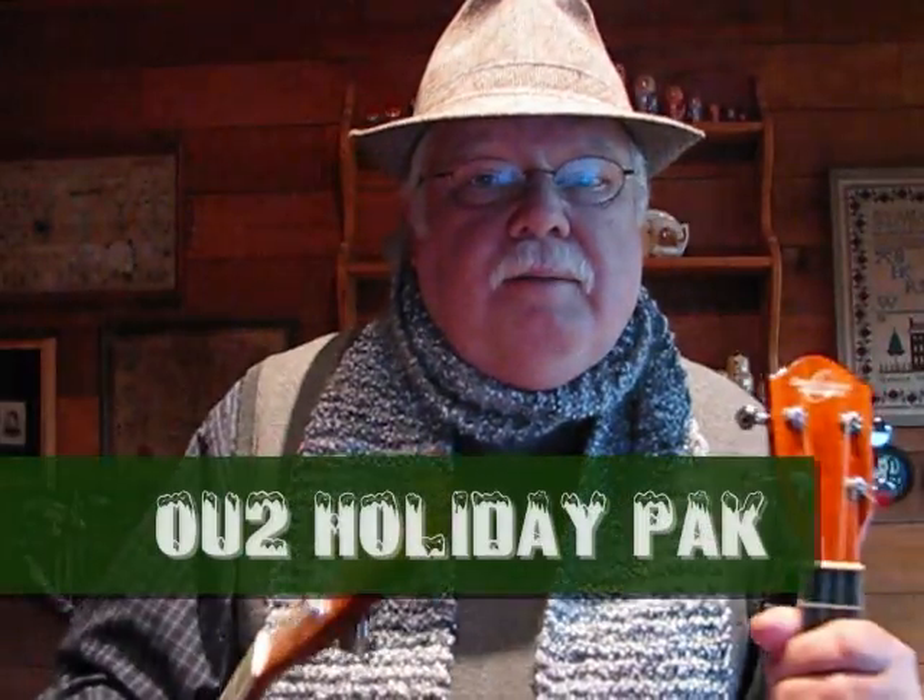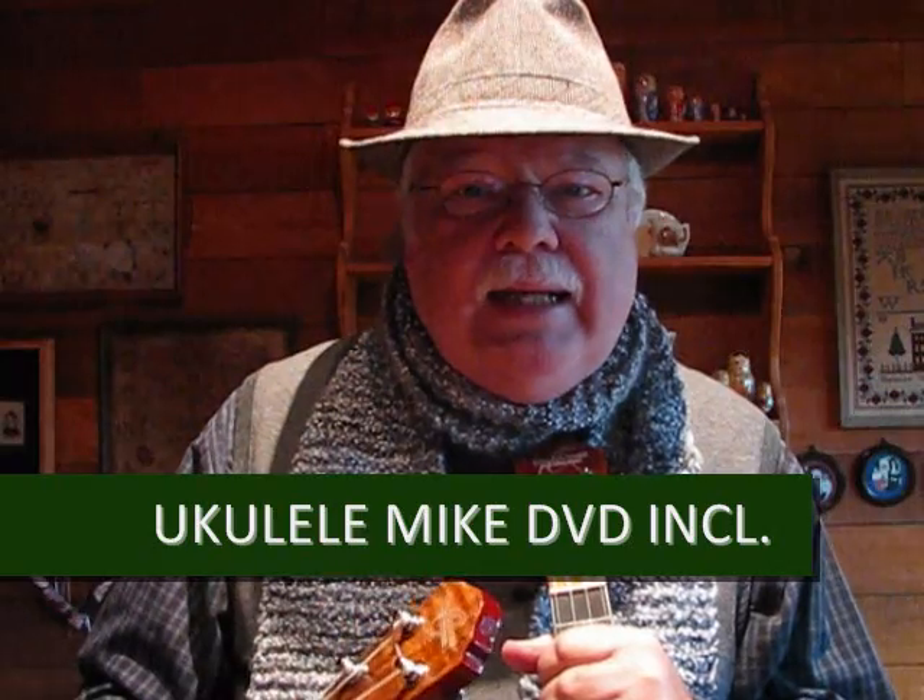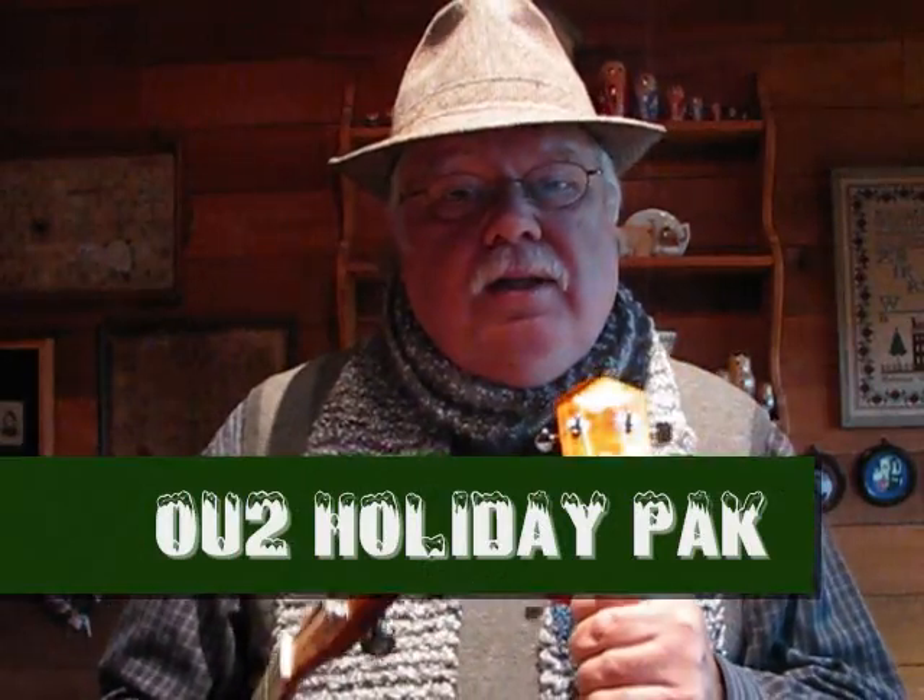There's another model below that, which is the OU2, and you can get it for under $70. The OU2 is made out of mahogany. It's one of the instruments a lot of my beginning students have purchased because it's affordable, and yet it tunes up, stays in tune, and plays well. You can find it online and on eBay. There's also an OU2 Holiday Pack, which includes a DVD of mine with about 20 or so beginning ukulele lessons.